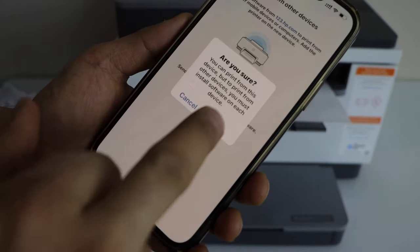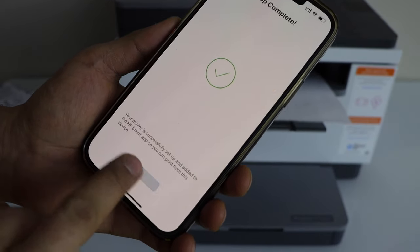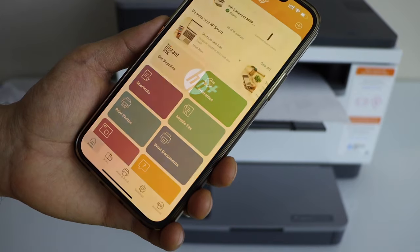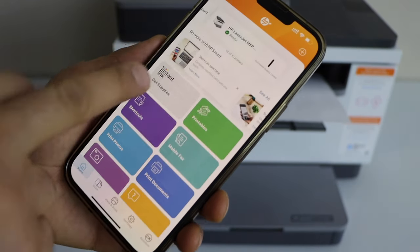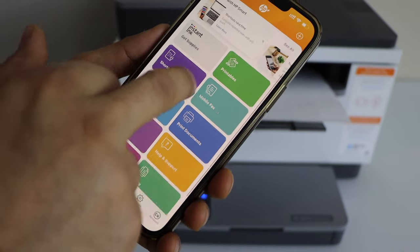We have done the complete setup. Go to your main screen — you should be able to see your printer name and estimated ink level. From here we can start using this printer for wireless printing and scanning.